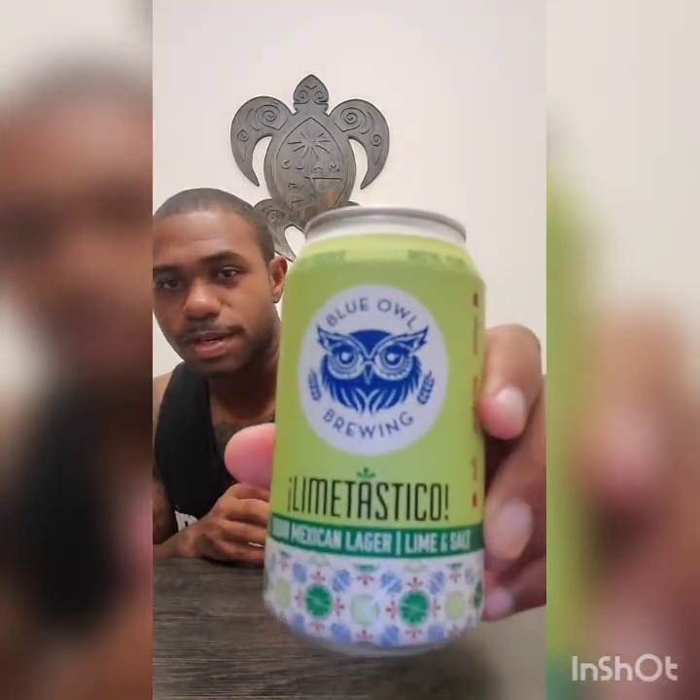Let's bring up the second beer. This is Blue Owl Brewing — first time I've ever had a beer by them. It's based out of Austin, Texas. It's a sour mash, a sour Mexican lager brewed with lime and salt, so once again I went with the same flavor palette. This one is 4.6 ABV, a little lighter. I love the can — that's honestly what made me pick it off the shelf.